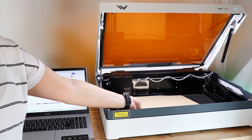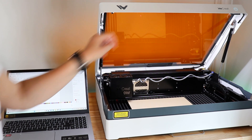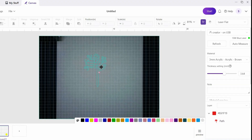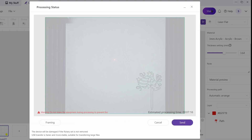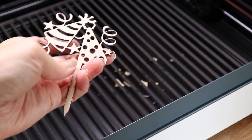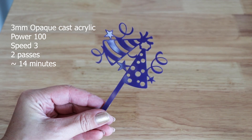Let's make a couple of projects. I have the Make It software open, I've uploaded a design, and I'm placing a piece of cast acrylic with masking over the top on the base plate. I click auto-measure, refresh so a picture uploads, then close the lid and place my design exactly where I want it. I select the right acrylic material, hit start, go over to the machine, push the button, and let the Vista do its thing. This cake topper is cut from 3mm cast acrylic using a power of 100, speed of 3, and two passes — it took about 14 minutes.